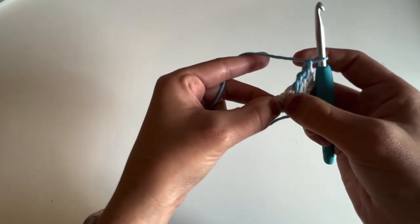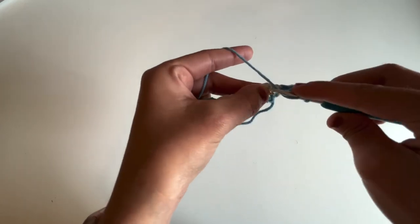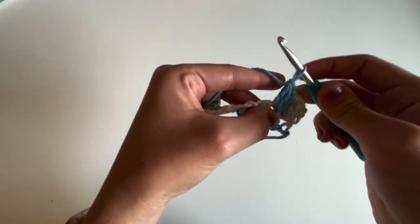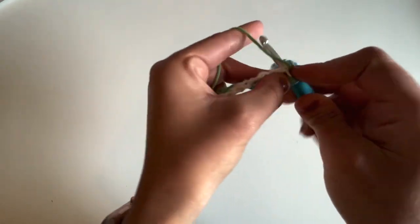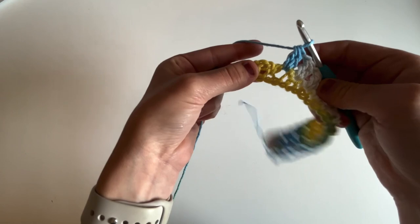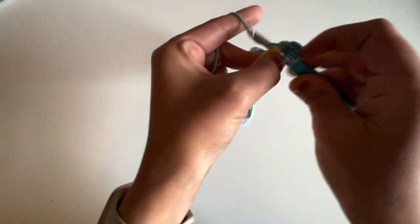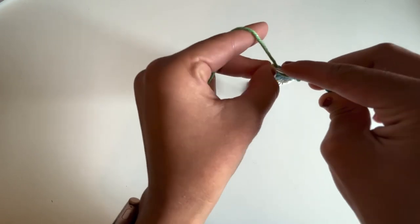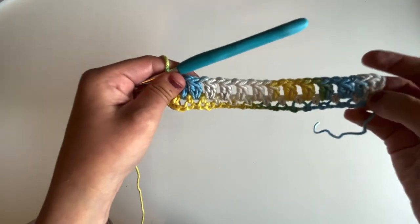Then we're going to chain one, skip this single crochet stitch, and go immediately into the next chain one space with another cluster — again a double crochet two together. Yarn over, insert your hook, pull up a loop and pull through two loops, repeat that again, and then yarn over pull through all three loops. We're just going to repeat that all the way across until we have one chain one space remaining. I'm just working a double crochet two together, chain one, and then going into the next chain one space. Once I have one chain one space remaining, I chain one and work another cluster into that last chain one space, just a double crochet two together. Then instead of chaining one, I simply double crochet into the very last single crochet stitch. That is it for row two.